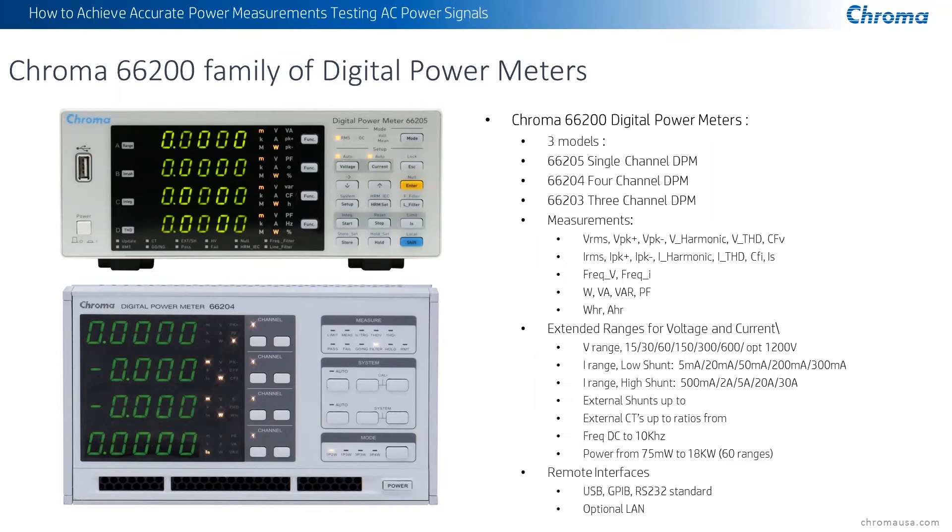DC to 10 kilohertz frequency range, and power measurements all the way down accurately into the 75 milliwatt range all the way up to 18 kilowatts using up to 60 different ranges. The unit comes standard with USB, GPIB, and RS-232 interfaces — great for programmability. It has a full complement of SCPI commands, LabVIEW drivers, and some great software which we'll be showing you in just a moment. Optionally, Ethernet or LAN is also available.